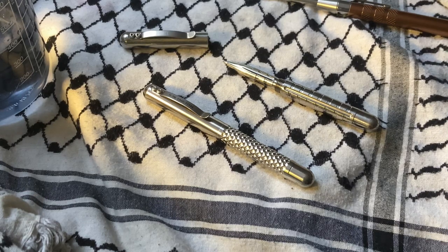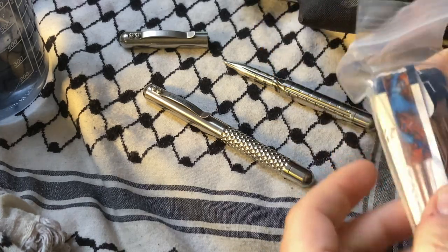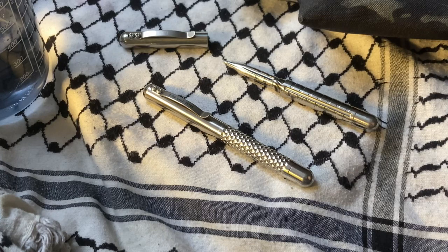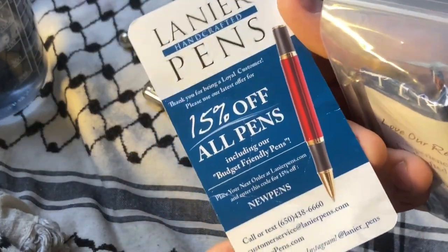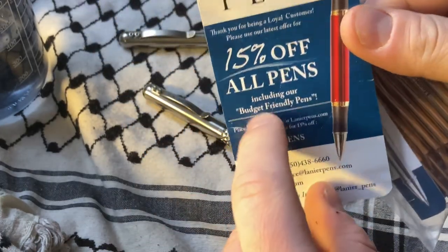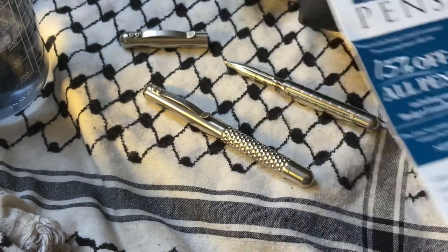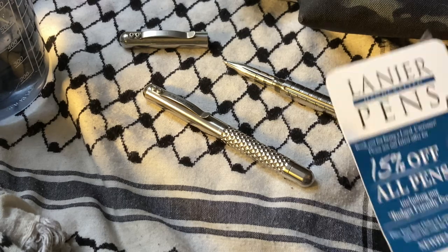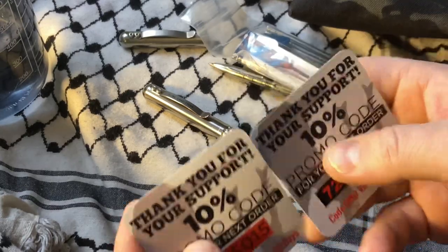What I would recommend is that you hit up Lanier Handcraft Pens — that's where I would buy these from. If you use 'new pens' as a code you get 15% off. County.com also gives out these $10 cards like they're nothing, so feel free to use either one of those — try both of them.